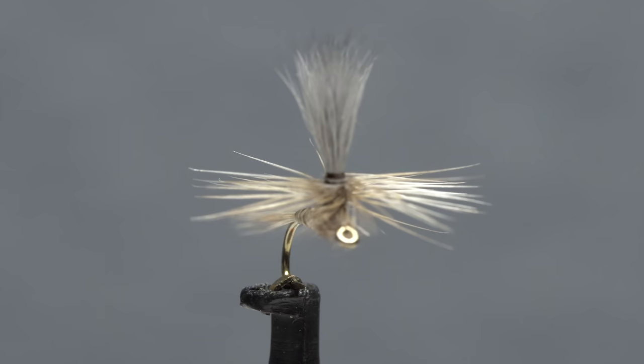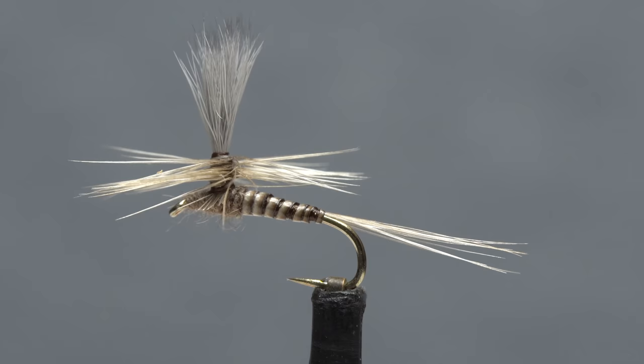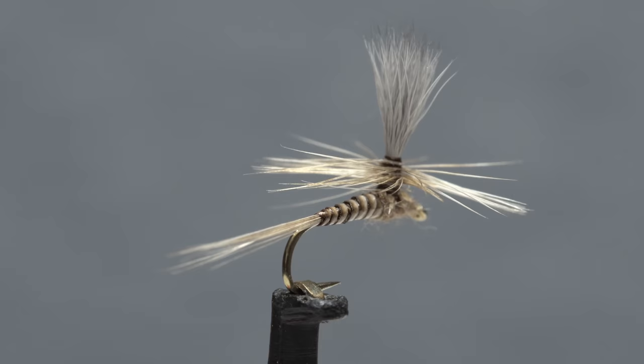Blue quill hatches are all but an everyday occurrence here in New Jersey during April and the early part of May, and it pays to have at least a few in your fly box. I've found that this parachute version kind of does triple duty, working not only as an emerger and a dun, but as a spinner as well.